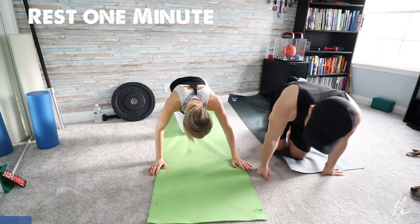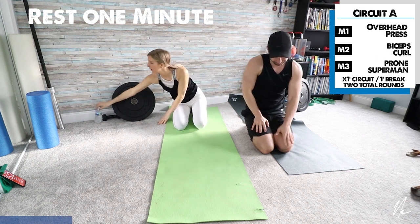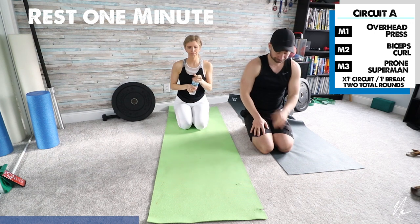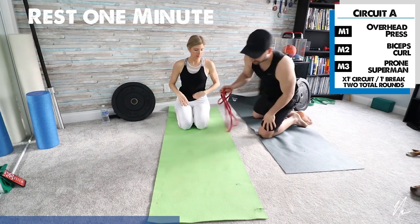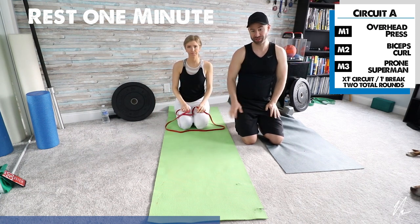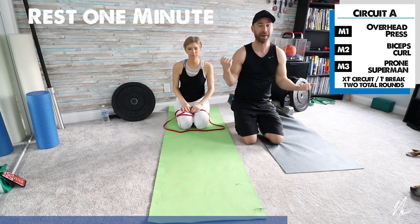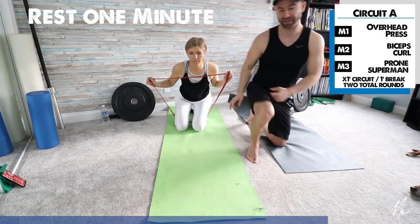Okay, now take a one-minute rest — we're done with the movement prep round. Circuit A consists of three exercises: an overhead press, a biceps curl, and a prone superman. Carly is going to demonstrate the overhead press with a resistance band in a kneeling position. I'm going to use a barbell, but you can use any weight — a plate, a dumbbell, a backpack filled with weight, a gallon of water. Just find some weight and let's do some overhead pressing.